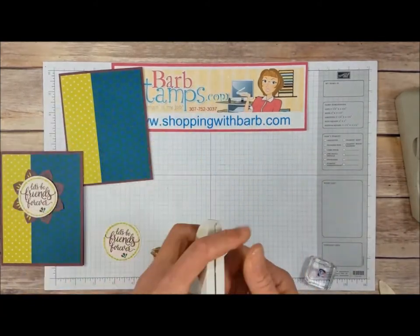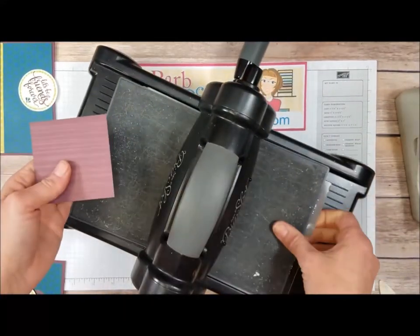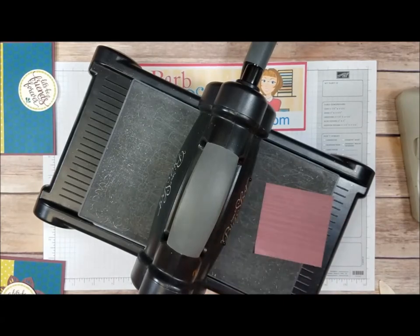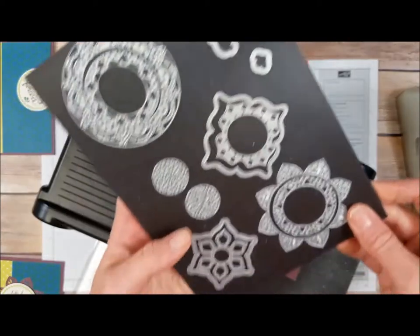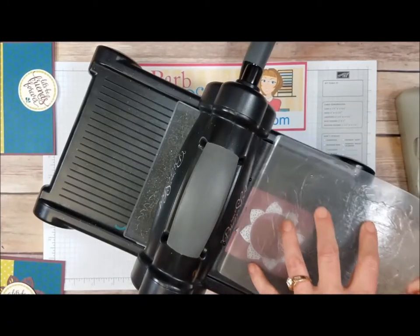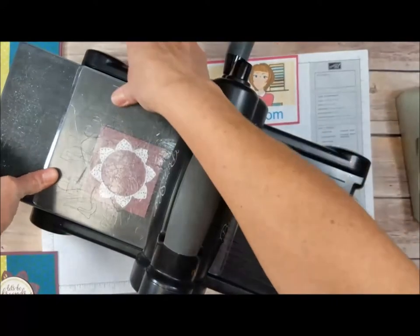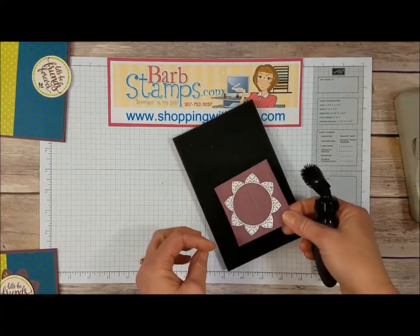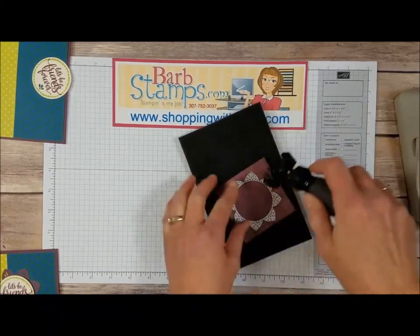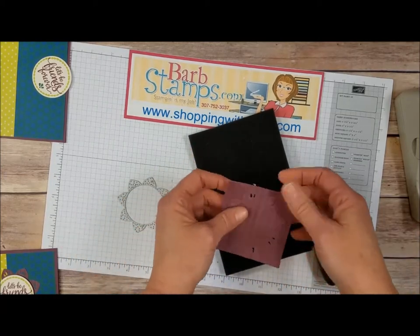Next we're going to crop this cool medallion out of the fresh fig striped paper that comes in the kit. Let me clean up so I don't get ink all over everything. Here's the Big Shot machine. I've got my platforms underneath the precision base plate, my three-inch piece of designer series paper, my cutting pad, and the medallion die. I'll place that on top of the precision base plate, add the cutting pad, and run that through. With some of these images you need to be a little bit careful — some are quite delicate.